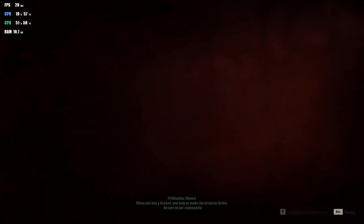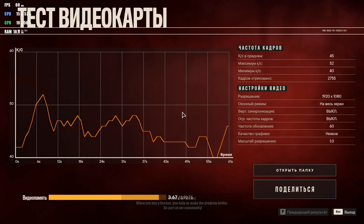As you can see, the graphic quality is low. You can play on this graphics card, but it's not so fun — it's only at low quality. The average frames per second is 45.